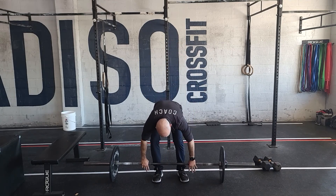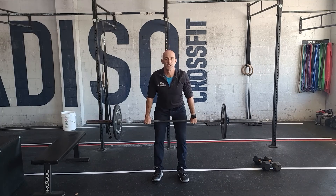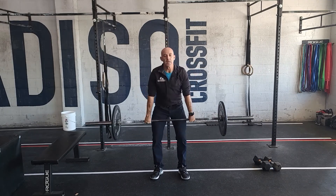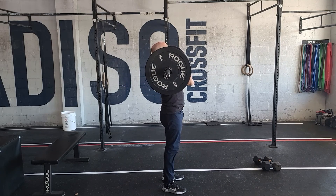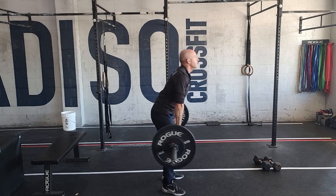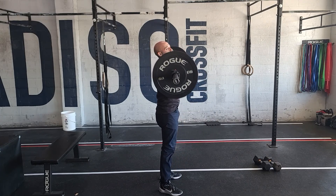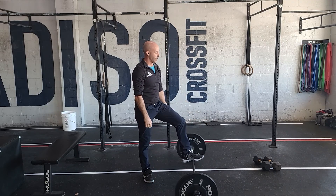For the hang power cleans, you're going from the hang position — stand up tall, do that barbell cycling where the chest stays up, jump, and ideally at a weight you can cycle the bar. You receive the bar and catch again — that's how you should be going through most of this workout for that movement.